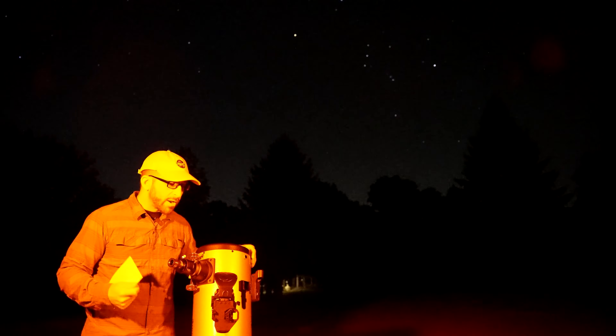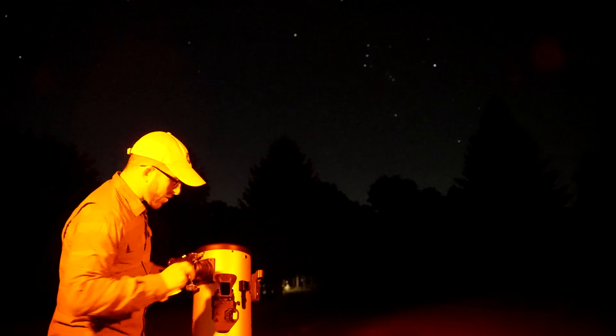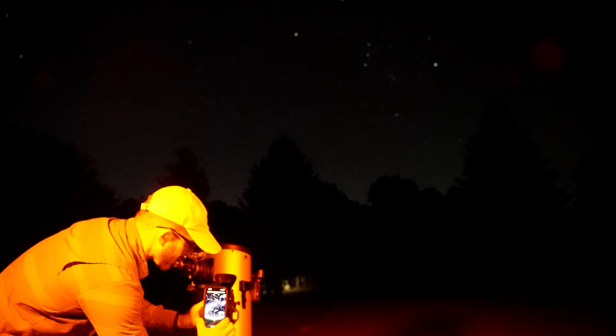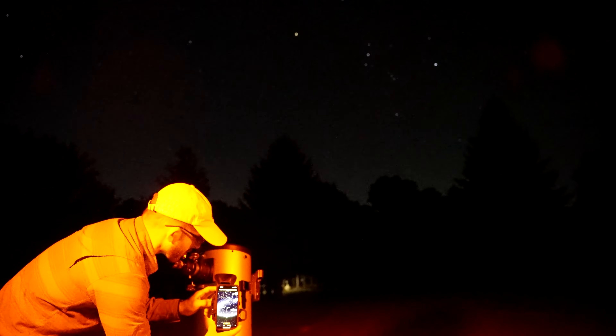To get started, all you have to do is remove the cover on this mirror, load the StarSense Explorer app on your phone, and connect your phone into the phone holder here, which will adapt to any phone. You then need to center the cell phone's camera on this mirror.